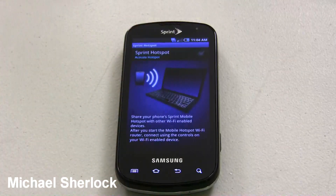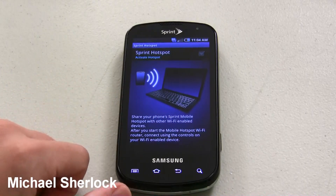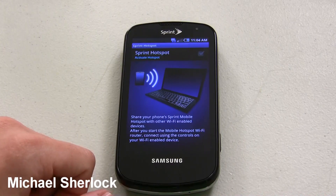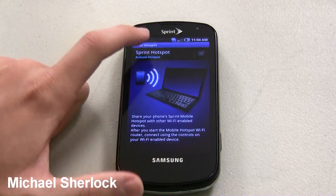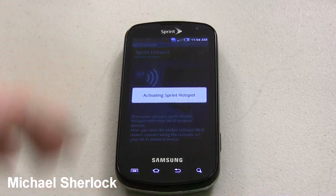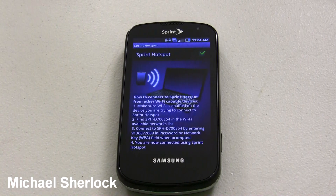You can be connected to 3G or 4G for this to work. It says share your phone's Sprint Mobile Hotspot with other WiFi enabled devices. So you just go up here and you click to enable it — it says activating Sprint Hotspot. And again, 4G or 3G, this is 3G right now because I'm in a building.